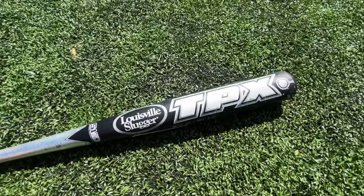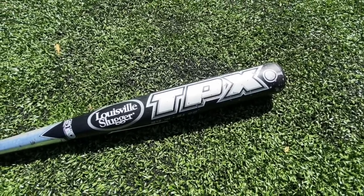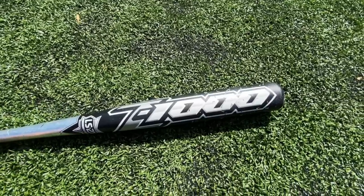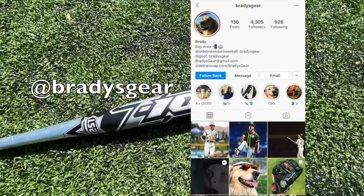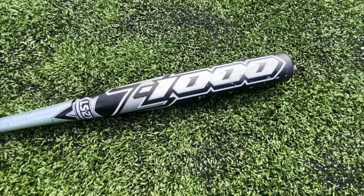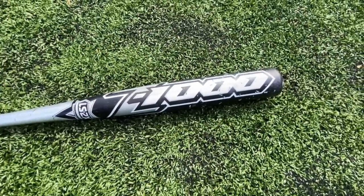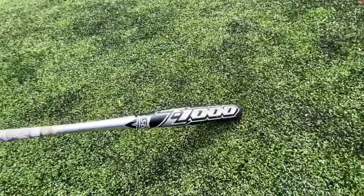Closer look at the Z1000 from TPX. If you're an OG you recognize TPX — that's what Louisville Slugger used to call all their metal bats, but around 2014-2015 they switched everything to just Louisville Slugger. Big shoutout to the homie Brady's Gear — they're like a Sideline Swap and eBay page, go check out their Instagram. One-piece composite, think like the Maxim, but people say this thing just hits absolute nukes.